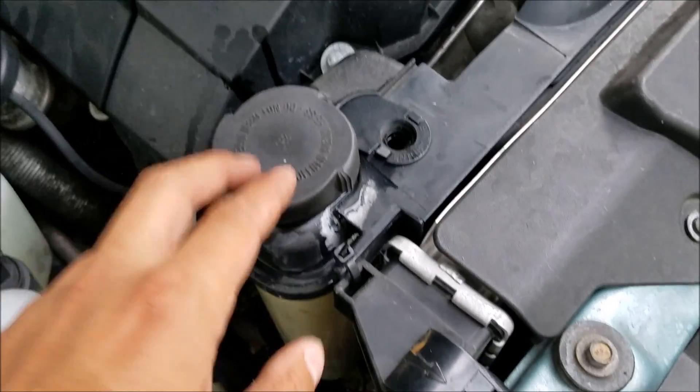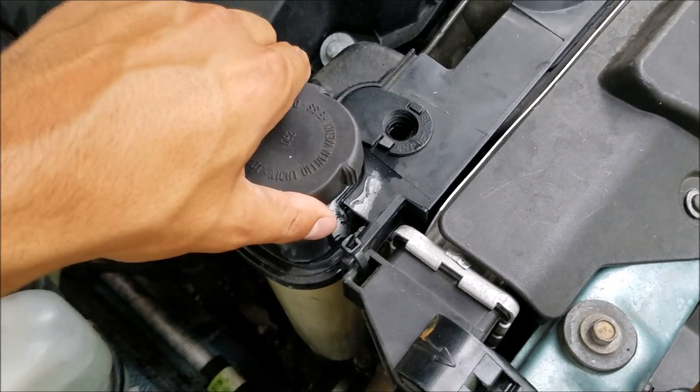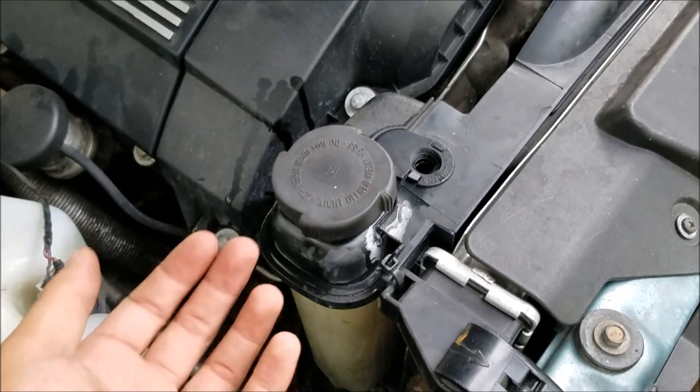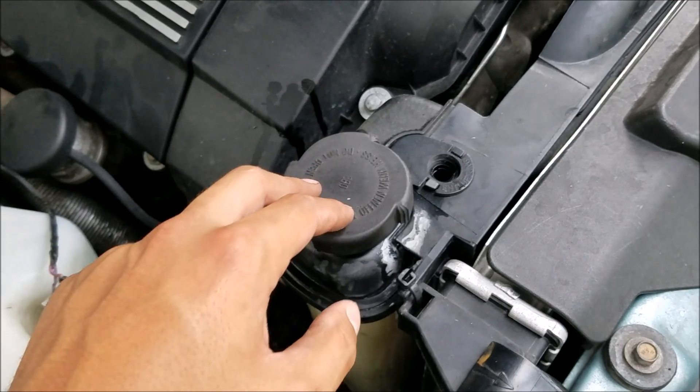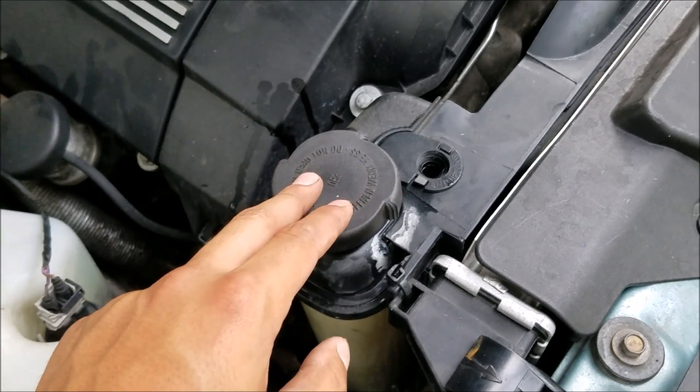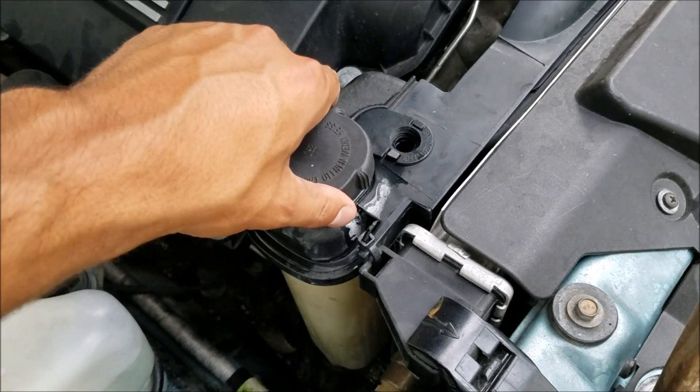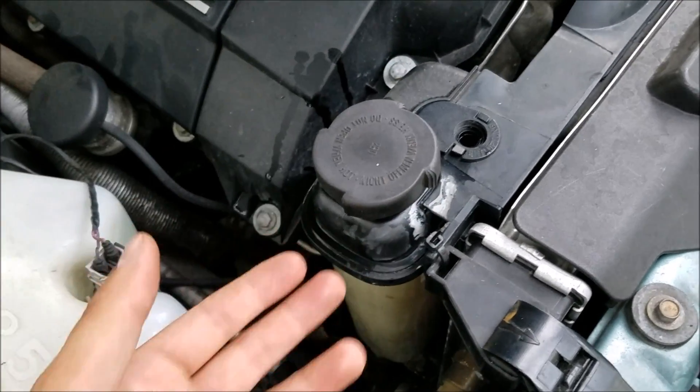Don't forget — once you're done filling the cap, go ahead and close it before you start running the motor. As the coolant gets hotter, there's a reason you don't open your coolant reservoir while the coolant's hot: it bubbles out, and you don't want to get spritzed with really hot coolant. So close it before you start running the motor.